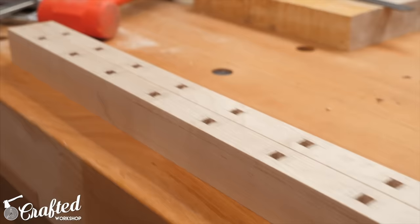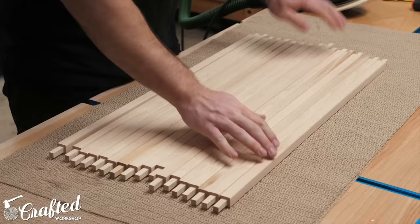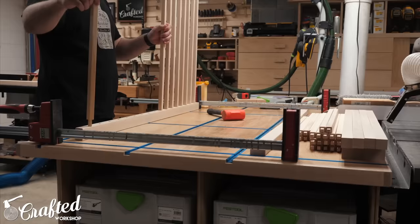After cutting the mortises into the rails, I went ahead and rounded over the four long edges with the same eighth-inch radius round-over bit. Before gluing the spindles into the rails, I sanded all four sides of the spindles and rails up to 120 grit, since it'd be a lot easier to do this prior to the glue-up. The glue-ups went pretty uneventfully — I just made sure not to use too much glue to avoid squeeze-out, and applied even clamping pressure so there were no gaps between the spindles and the rails.